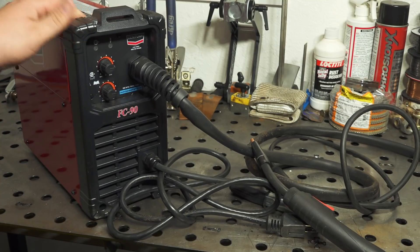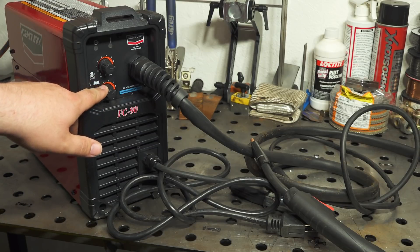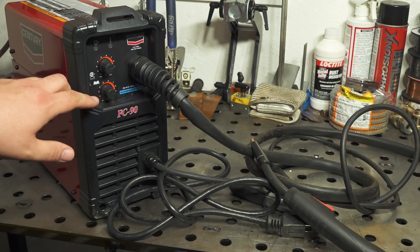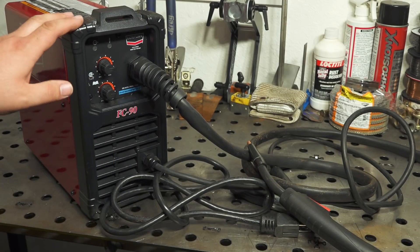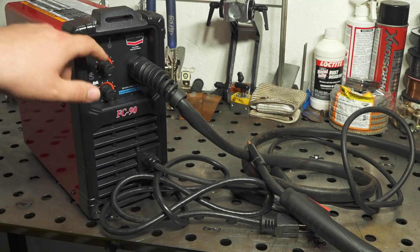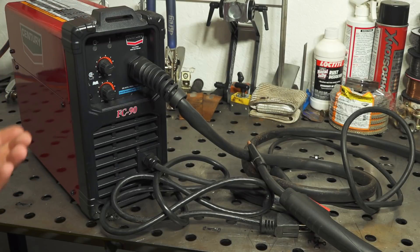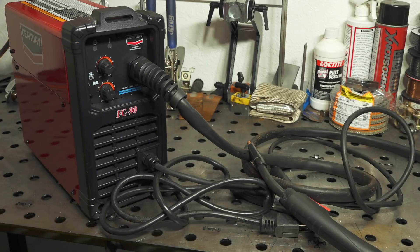Another advantage of being an inverter welder: while all of those pretty much have an infinitely variable speed for wire feed, this one also has an infinitely variable voltage adjustment. That's not going to make a huge difference in terms of the maximum thickness you can weld, but if you are trying to weld something thin or have a precise project, it does give you a little bit more flexibility to tune and tweak it to get the results you want.